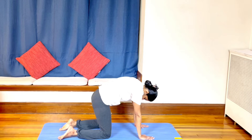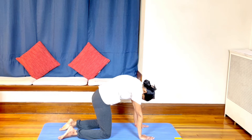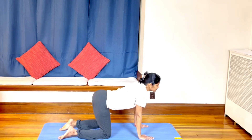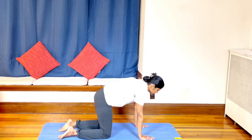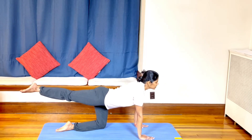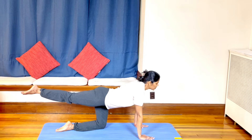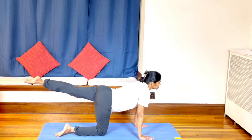Slowly inhale into table position. Inhale, stretch the right leg back, look up, spine down. Normal breathing, no force. Engage the abdominal muscles. Exhaling slowly — inhaling, stretch the left leg back.